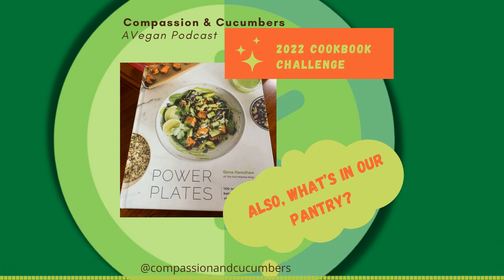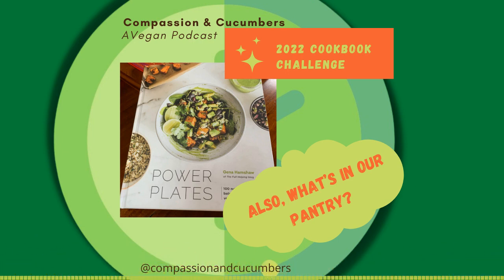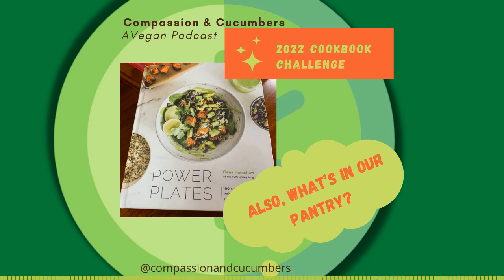We also didn't have the bean sprouts it called for — that was an option and we were out of bean sprouts. But bean sprouts are the best. I try to keep it sustainable and pick recipes that have things we already have on hand so I'm not going out and spending a ton of money on groceries just for the recipe.